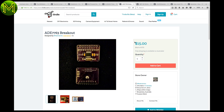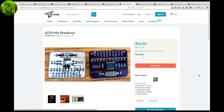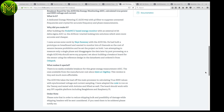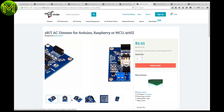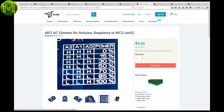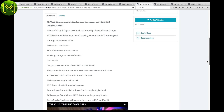Moving on to power applications, we have the ADE7763 breakout board. This little breakout is a dedicated energy meter IC that allows you to measure true energy use. And if you want to be able to dim those lights because you've discovered you're using too much electricity, then this is a board for you. Unfortunately, it only supports 240 volts at 50 hertz mains — great for Australia, but not so good for US people.